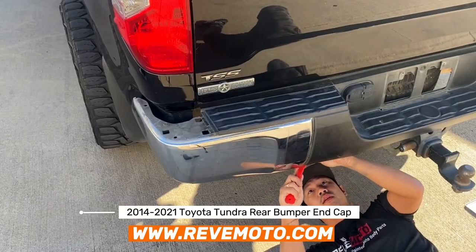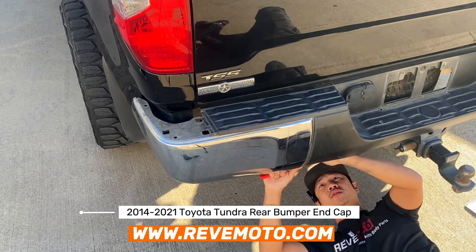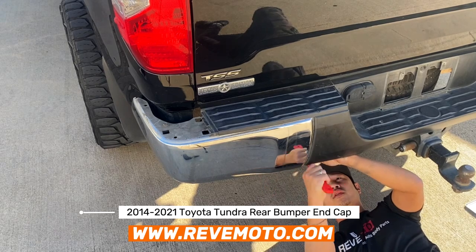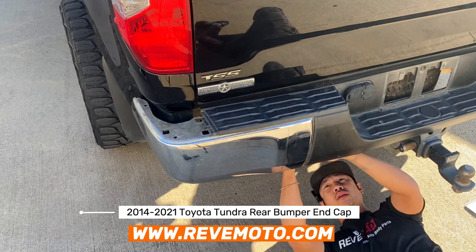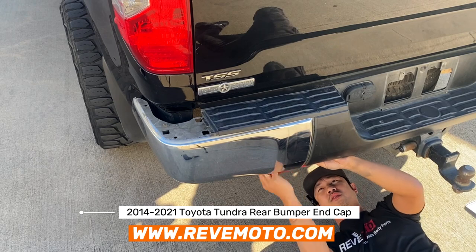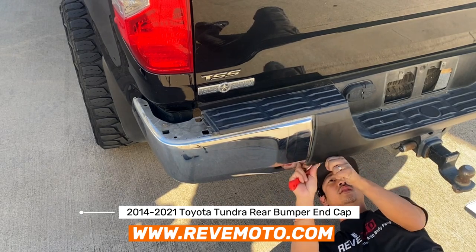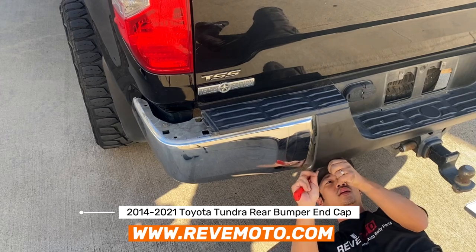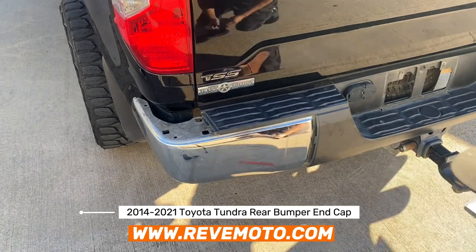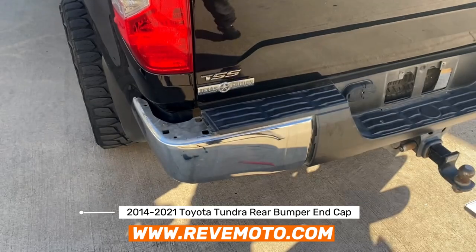Just remember, these clips are kind of brittle, and if you break them, just go to any hardware store or Toyota and they'll sell you one. I think they're around like $2 a piece, right around that area. There we go.